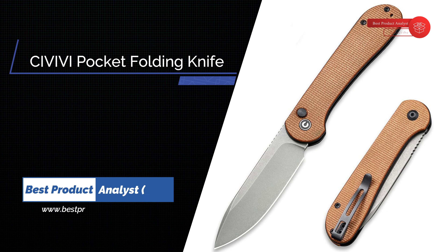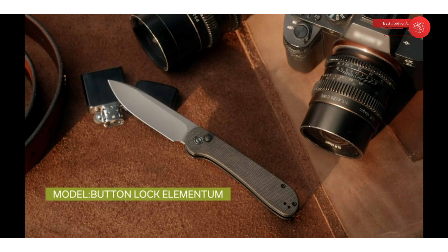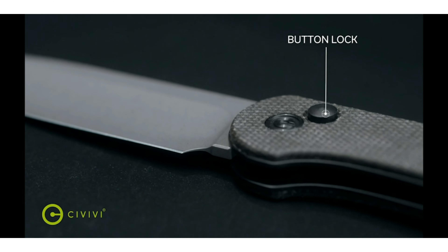Number 2: Civivi 3.47-inch Pocket Folding Knife. Civivi Pocket Folding Knife with 14C28N blade, Micarta handle, Button Lock Elementum Knife for EDC, model C2103D, in Brown.